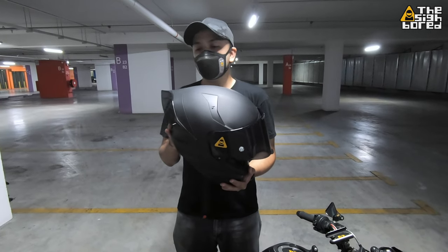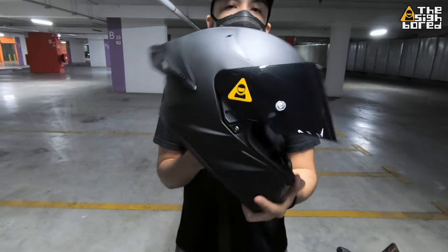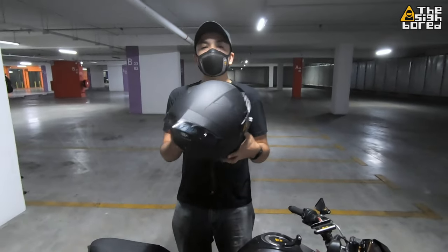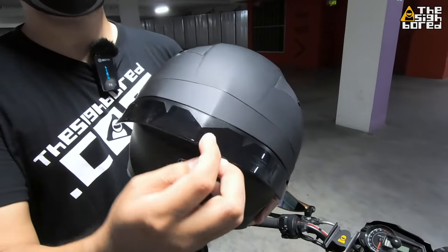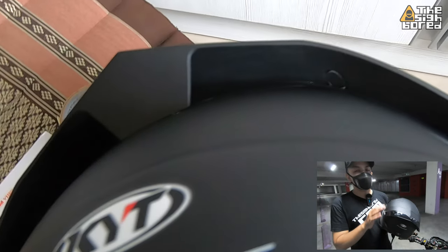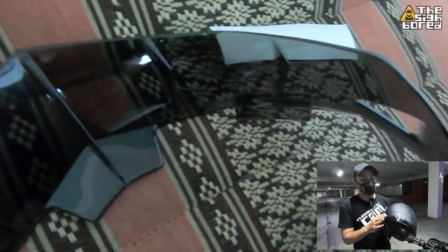Just a quick 360 for you guys — this is the KYT TTC in course matte black. I'm going to start with the back. All the accessories I got for this helmet are from Shopee; the links will be in the channel description so you can go check them out. So straight up, for this spoiler...